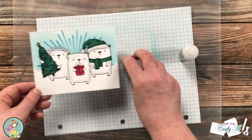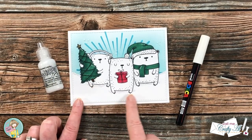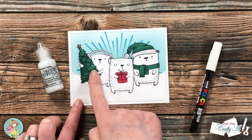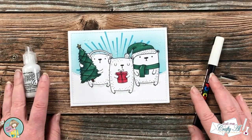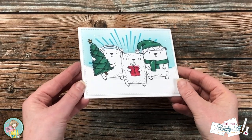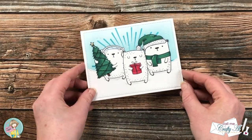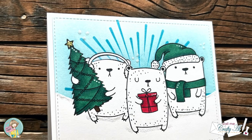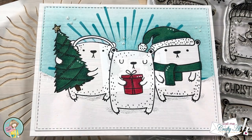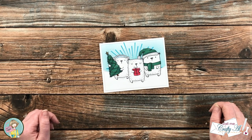Off-camera I decided to add a little more white Stickles right underneath each of the bears. I also used my white Posca pen to add some detail to the colored areas on each of the bears. Here are some close-up looks at the finished card. On the inside I added a sentiment and some decorations in a couple of the corners. I hope you enjoyed seeing how I made today's card — a thumbs up is always appreciated. Until the next video, I hope you're all having a crafty day, bye bye!